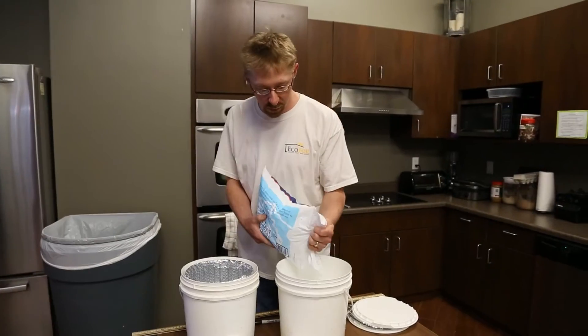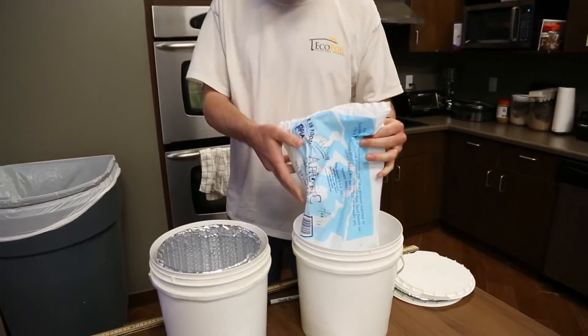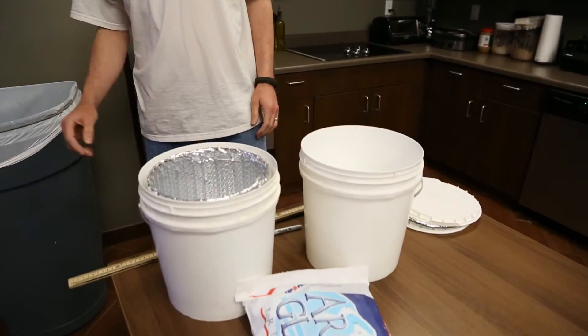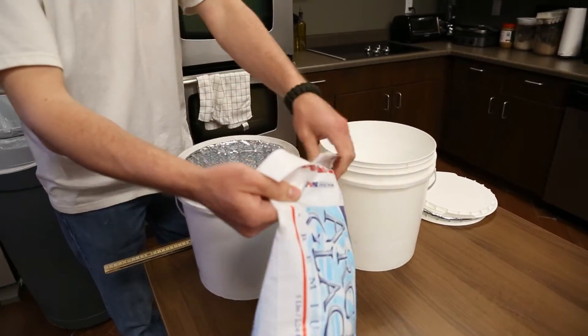As you can see, we have one bucket that is lined with foil and one bucket as it is. We have two five-pound bags of ice and we're going to fill these buckets and mark a line where the ice stops.